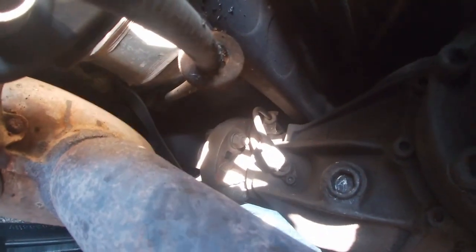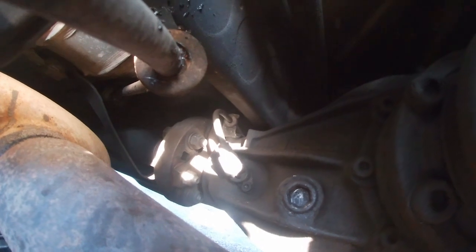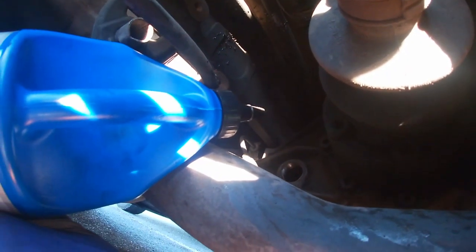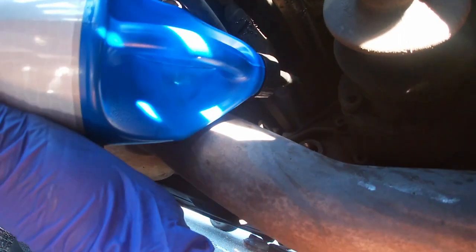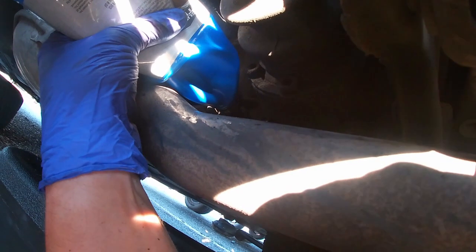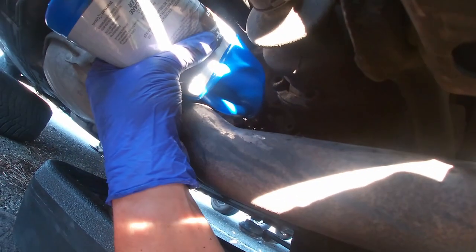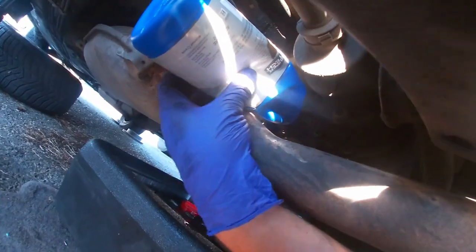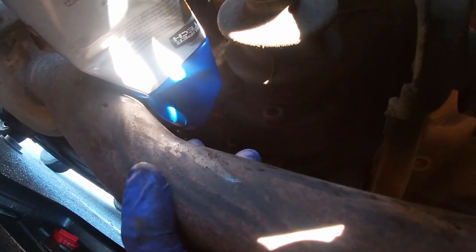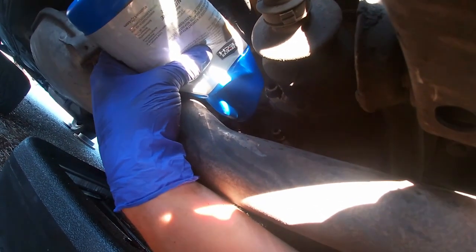Here's where the filler plug is. I'm going to take it out and refill the diff. It's kind of difficult to show — I actually had to lower the exhaust just a little bit off one of the mounts to get access. Now you can see it pretty well. I lowered the exhaust and I'm just pushing the fluid in.